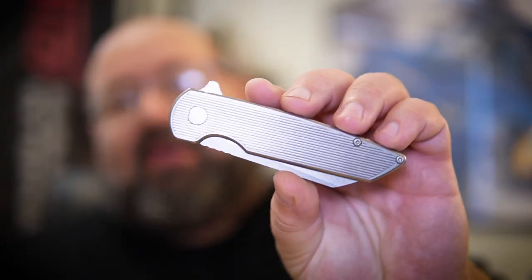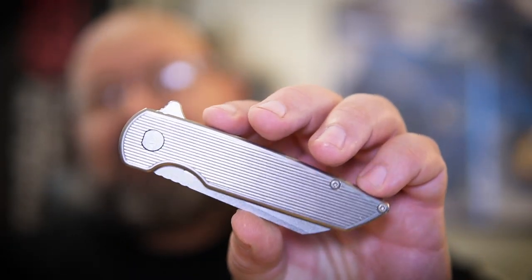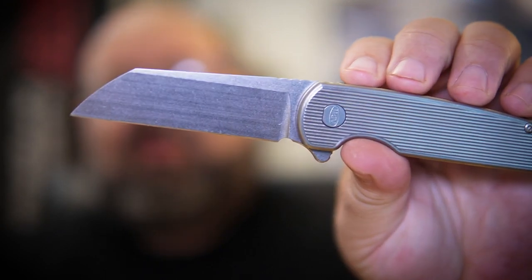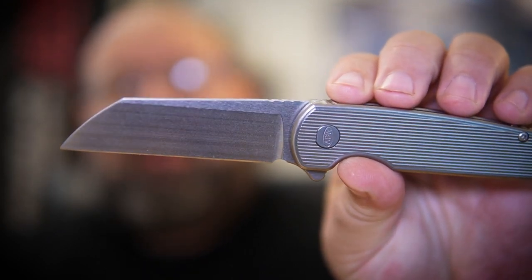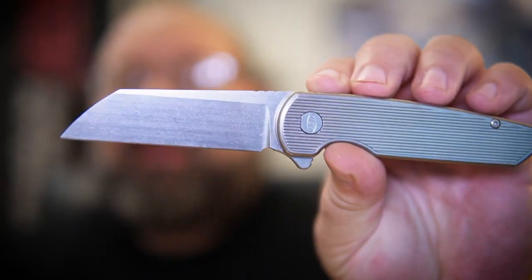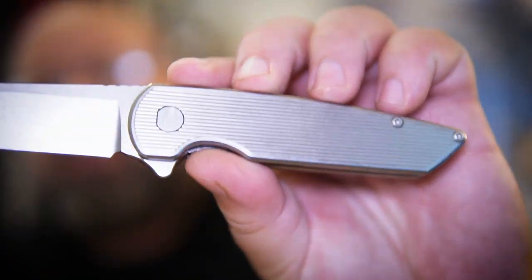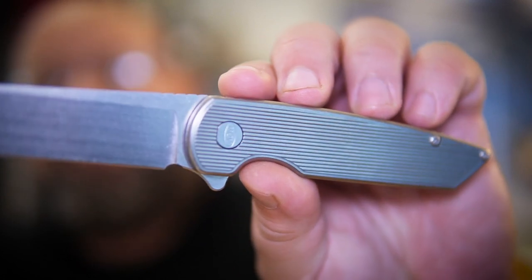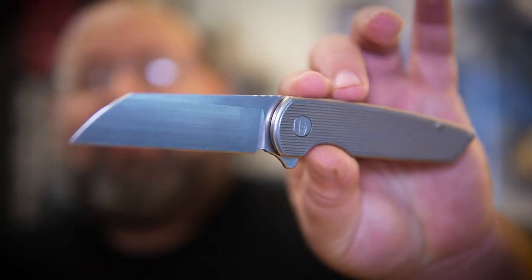First, you can see it has titanium scales. It's a liner lock, so it's nested liners. The blade is now a Wharncliffe profile in Magna Cut versus 20CV, and it has this almost Art Deco-ish sort of milling on here with these lines. Overall, it's a really nice knife.